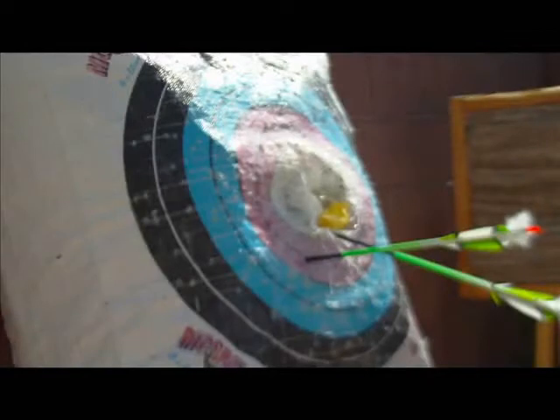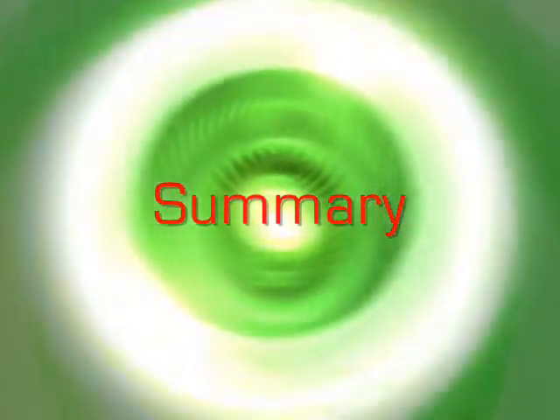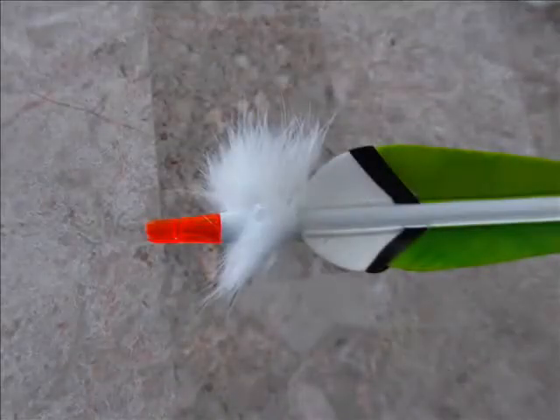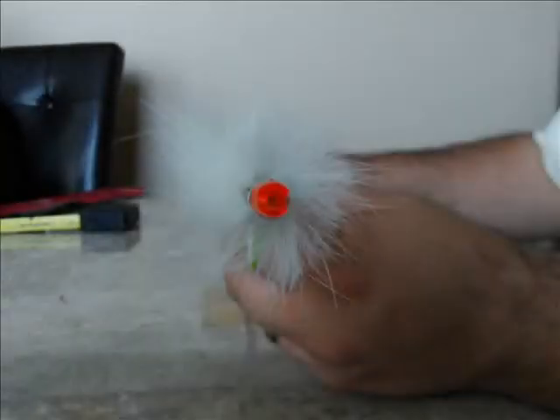The soft fur will lay down during arrow flight and pop up when the arrow hits its target. Now you know how to make a rabbit fur tracer. Have fun and shoot straight.